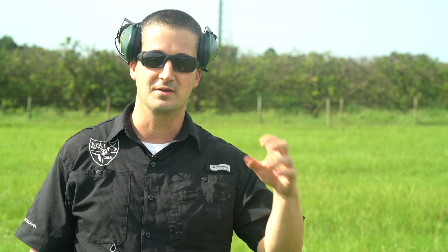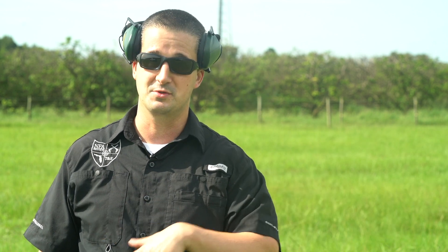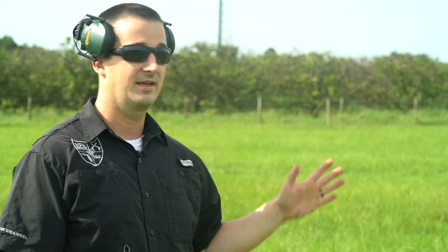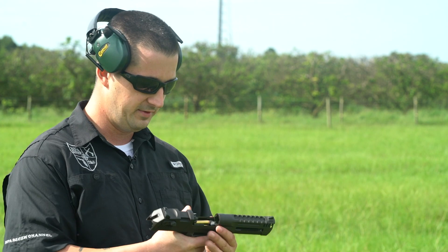Alright, we finally made it out to the range today. It has been raining in Florida like a monsoon for the last week and a half, so the studio portion you just watched was over a week ago — I've had it edited sitting and waiting. We finally had a clear break. Last night we had a storm from hell — it woke me up at four in the morning, lightning shaking the house and everything. So if Florida would cooperate, I can do more videos. We made it out here with the .357.